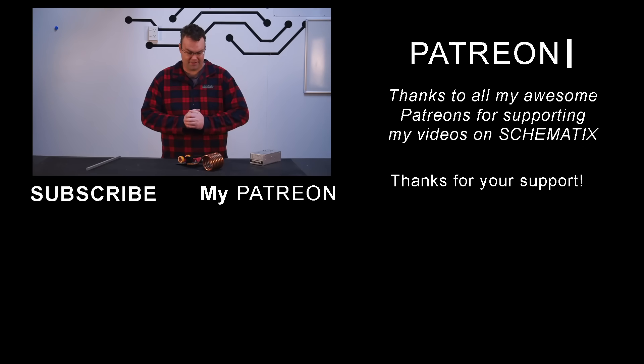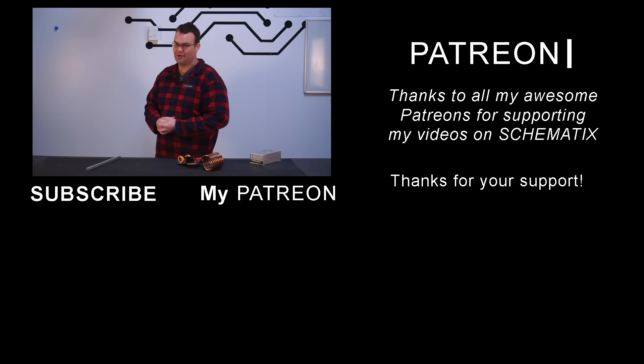I'm pretty happy with this project overall. If you liked it please give it a like — it would help the channel out — and if you want to see more builds like this you know where the subscribe button is. Thanks to all my Patreon supporters and I will see everyone on the next video. Bye for now.